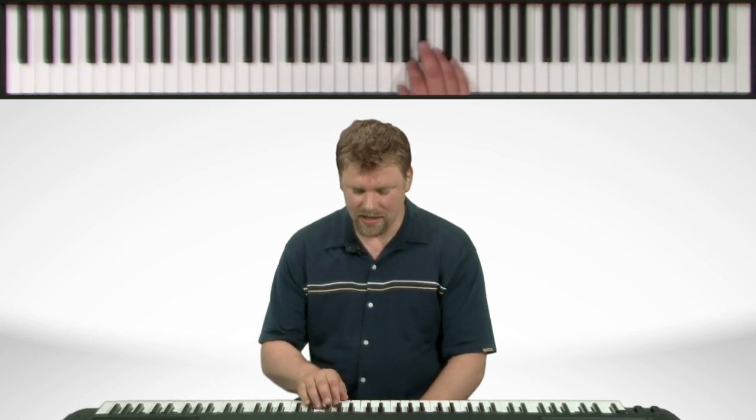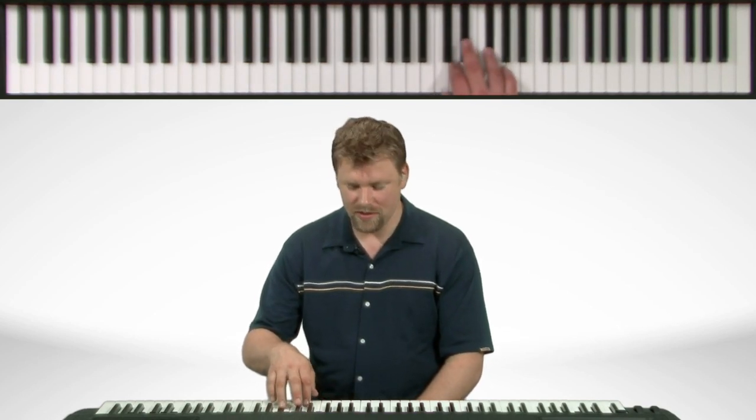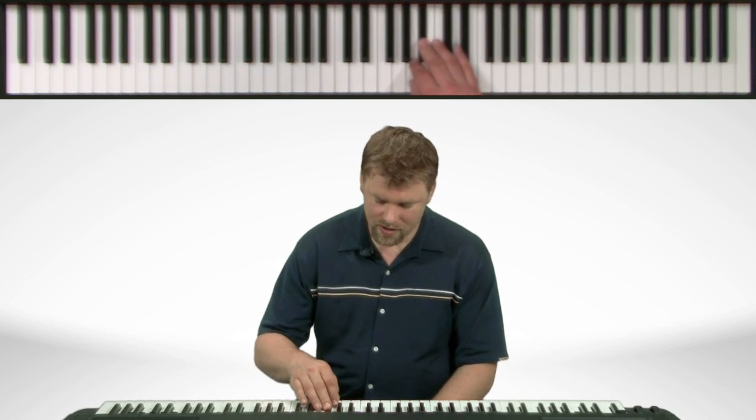Now the fingering is like this. Start with the thumb. We get to the third finger, the thumb comes under. Now we work our way up all five fingers and back down. Now the third finger is going to come over. And there we're at G.